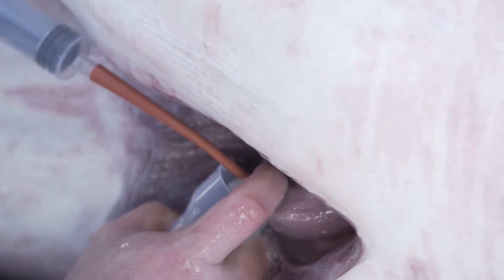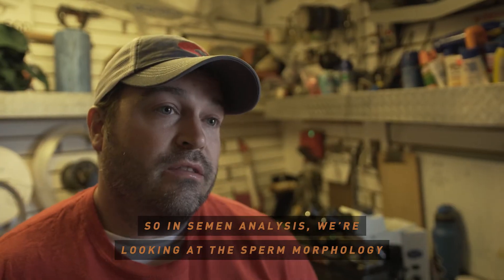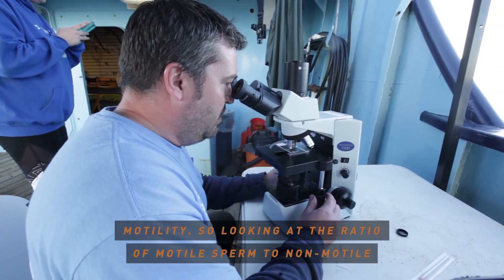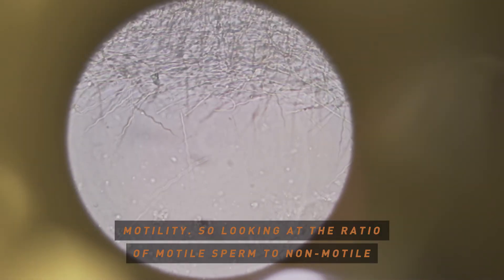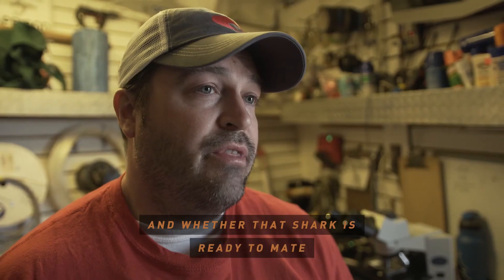In semen analysis, we're looking at the sperm morphology and motility — so looking at the ratios of motile sperm to non-motile, which might indicate the level of maturity of those sperm cells.